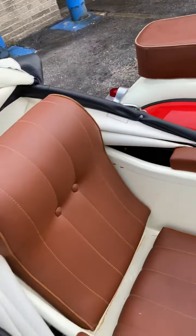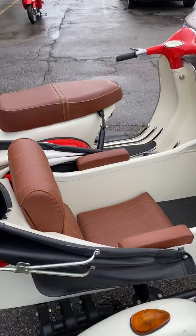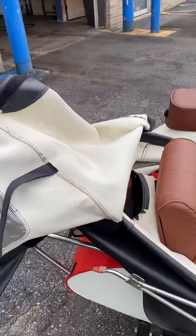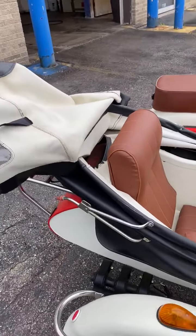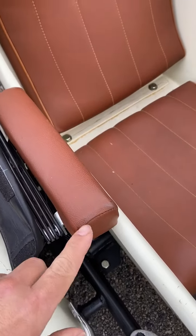It's almost like a tonneau cover. You can have it exposed like that. Or you can pull the whole mechanism off with a couple of bolts down here.